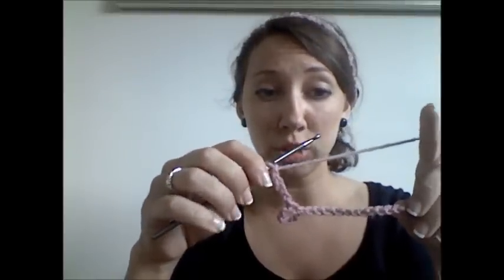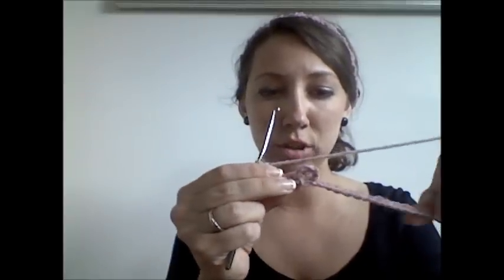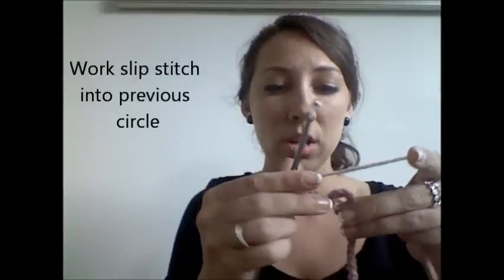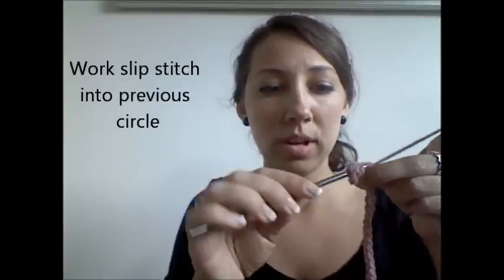So now chain 5. 1, 2, 3, 4, 5. Now what you're going to do is actually flip your crochet piece so that your circle is on top. So you just flip it once. Now your circle is on top, and you can work a slip stitch into that hole — work right into this hole, stick your crochet hook through and then work a slip stitch. So now you're going to have two circles that connect with each other. It looks a little wonky, trust me, but it will all turn out okay. Now that's the entire pattern — you just repeat that for the length of your headband.